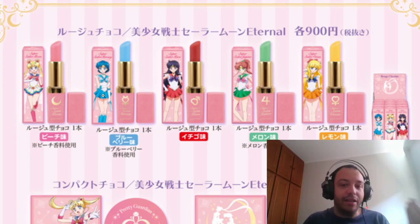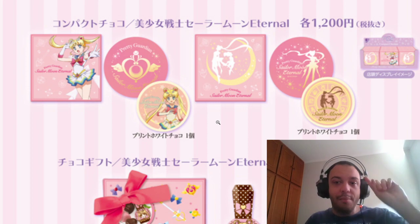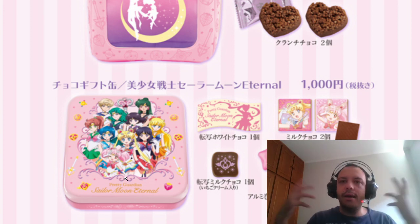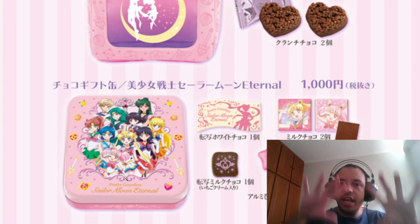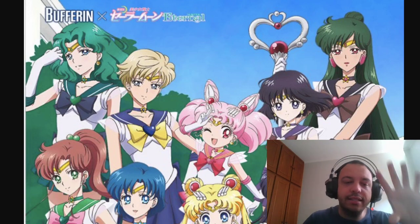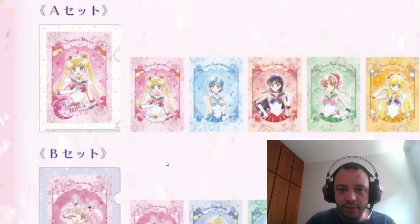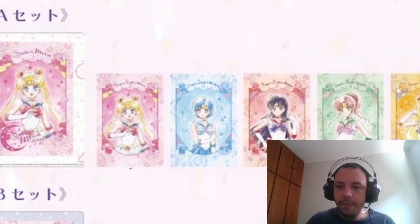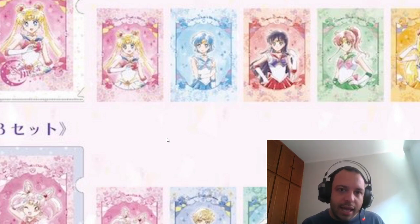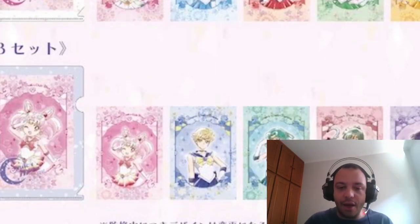Even though it's the same image, the packaging is very beautiful. We also saw clear files for all the girls — those images are the same images just colored differently in a manga-ish or pastel style. And from the outers, same image as well. We want to see something new.